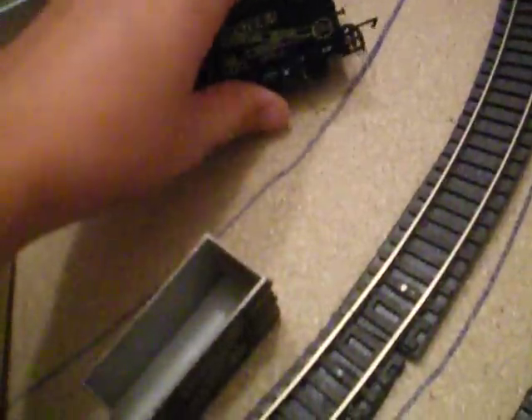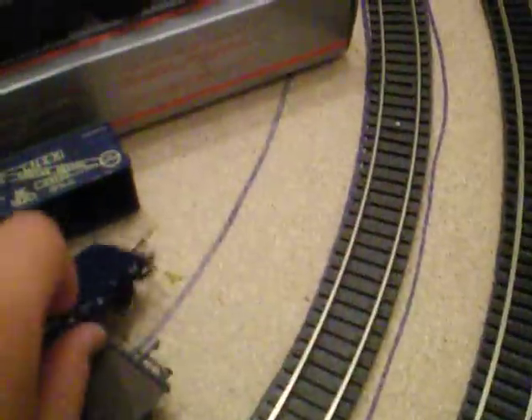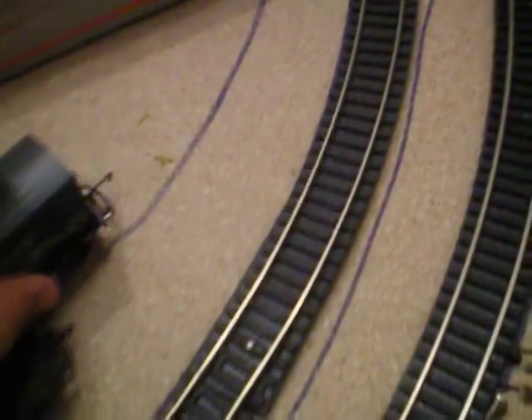We've also got this Mainline model which is of the Great Western Conflath. If we do a little comparison, this is the Hornby version of the Conflath — they are exactly the same, only the Mainline one has a little black piece underneath and the Hornby one doesn't. The Mainline one cost me £5; the Hornby one is now going for £12 each, which is just a bit too much.